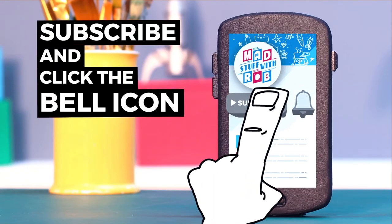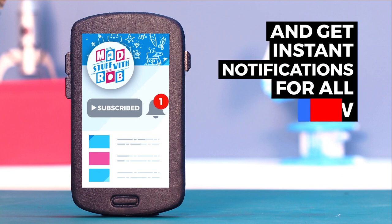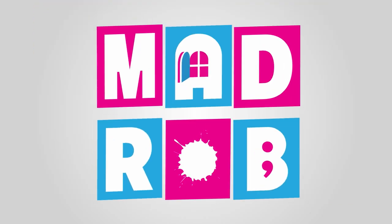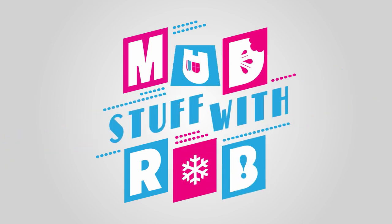If you have already subscribed, click the bell icon to get instant notifications when I put a new video up. Do it now! What's up guys, welcome to Mad Stuff with Rob — I am Rob and I'm back with another fun DIY.